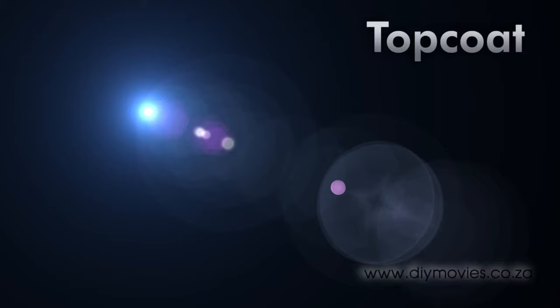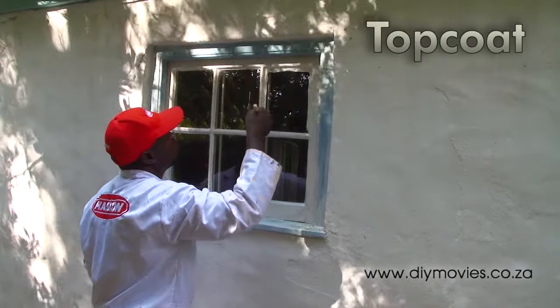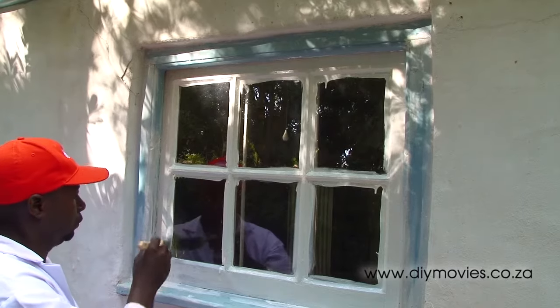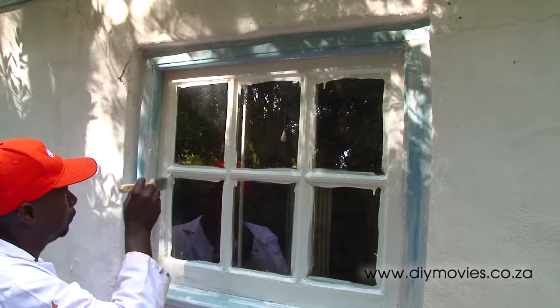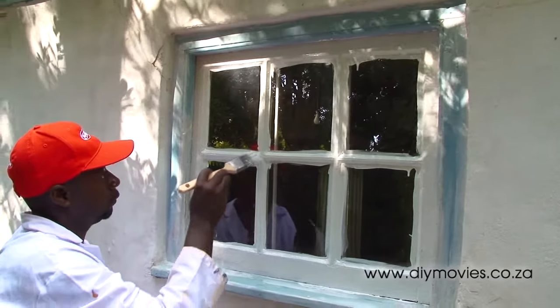We're using Plascon Wall and All for the top coats. Wall and All is water-based and covers well on most surfaces. We're covering the beaded sections of the frame very quickly, allowing the paint to get onto the glass.